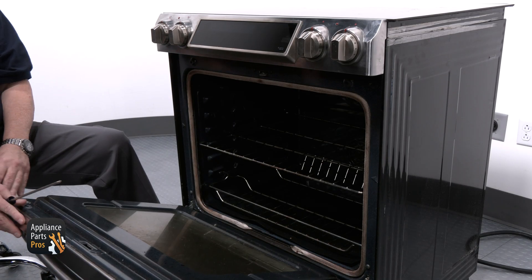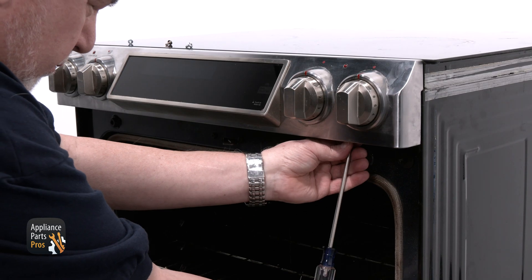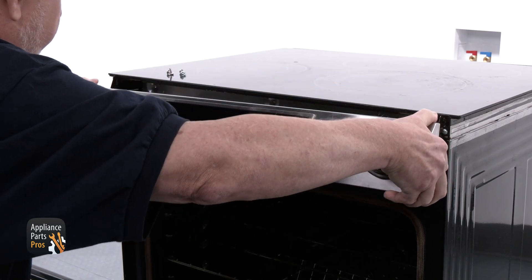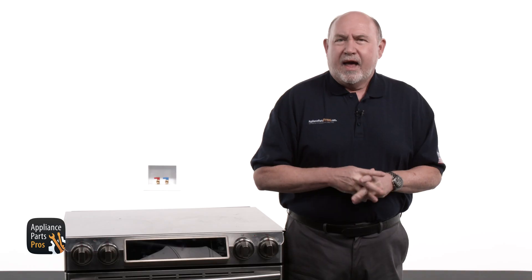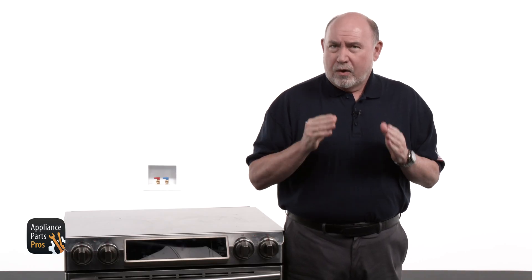Let's open the oven door and remove the four screws that hold the console in place. Now lift the bottom of the console out and remove it. After we do that, we can close the oven door and let it rest on the door.